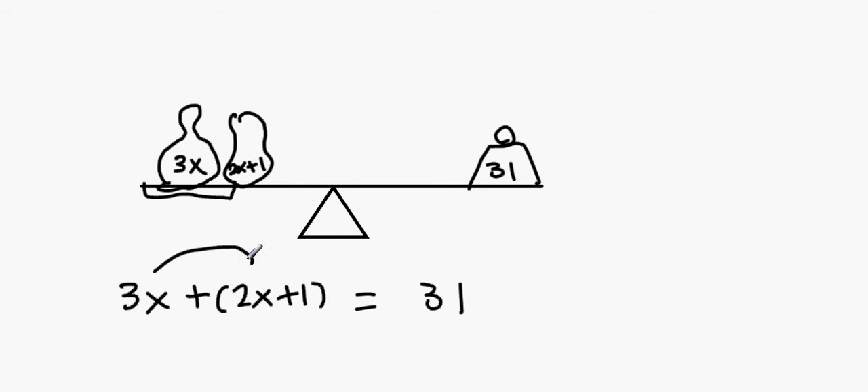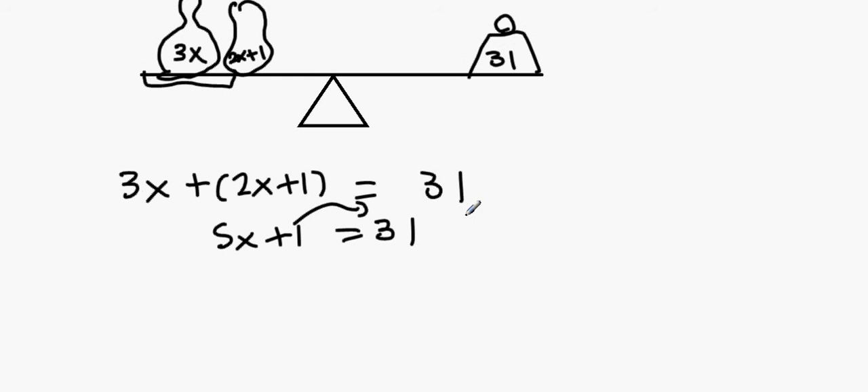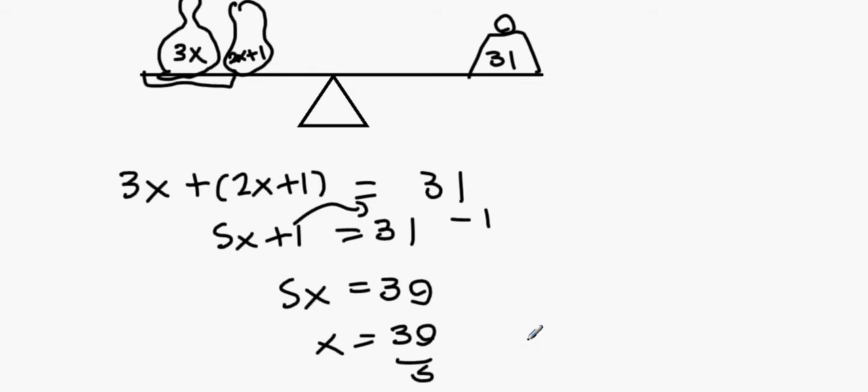You're adding them together, not multiplying. So 3x plus 2x is 5x, giving 5x plus 1 equals 31. Bring the 1 over — it becomes minus 1 — so 5x equals 30. Therefore x equals 30 over 5, which is 6.